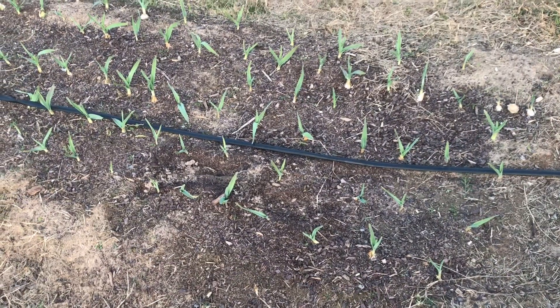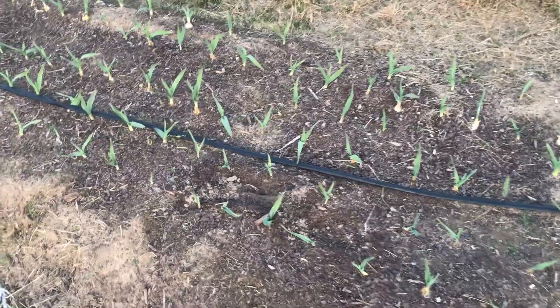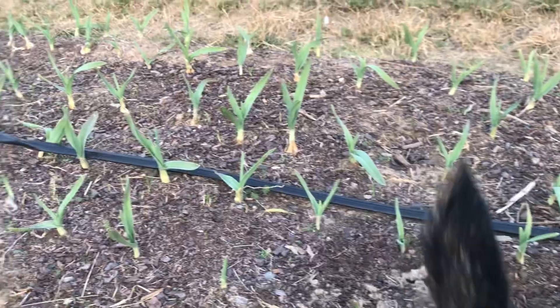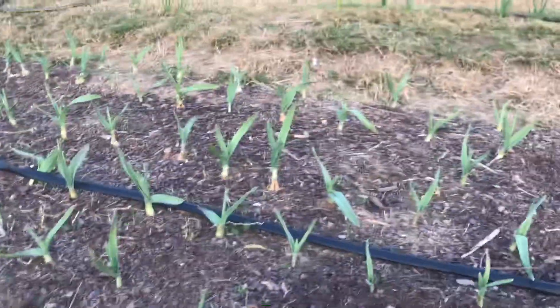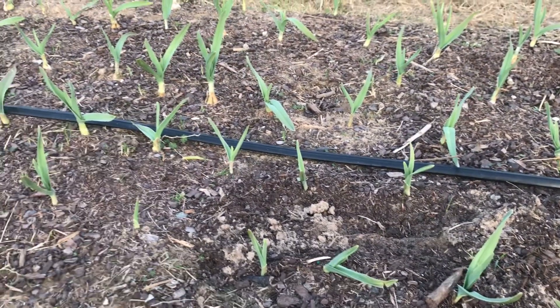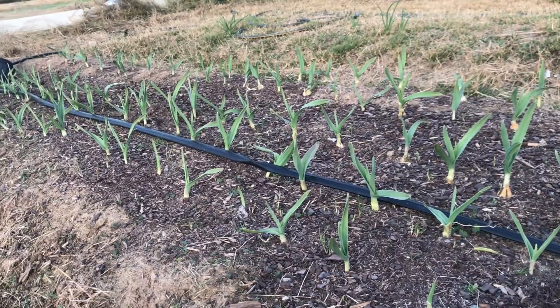We've had a ton of rain and sadly it washed away a bunch of the topsoil because we had really, really hard rain, but the garlic is still doing fine. You can see the tops of the garlic, so I'm going to go ahead and shovel up some soil and put it on top to protect the garlic heads a little bit more because we do have gophers here and I don't want them digging them up. But they look really, really good — look at all those leaves already. They're doing amazing.